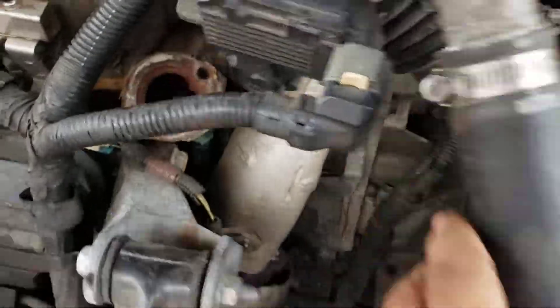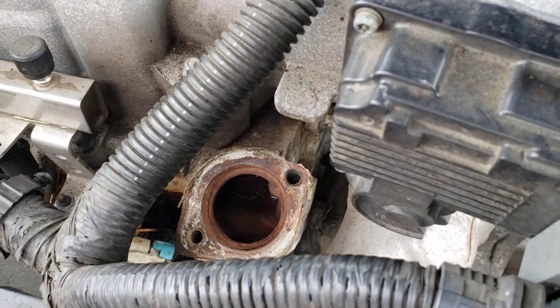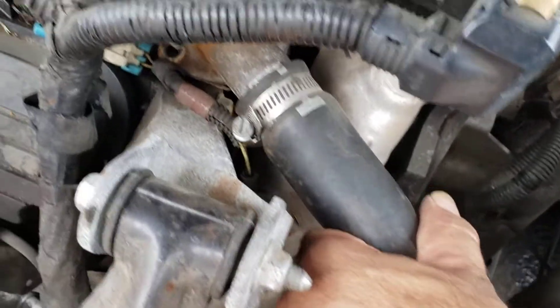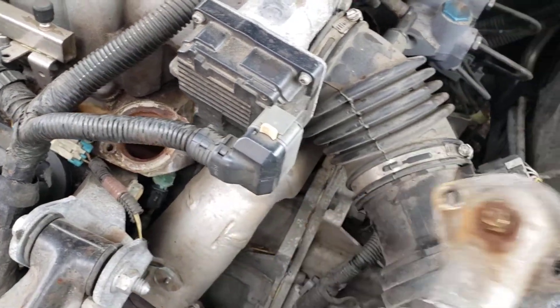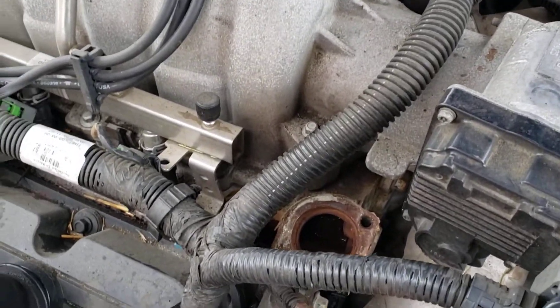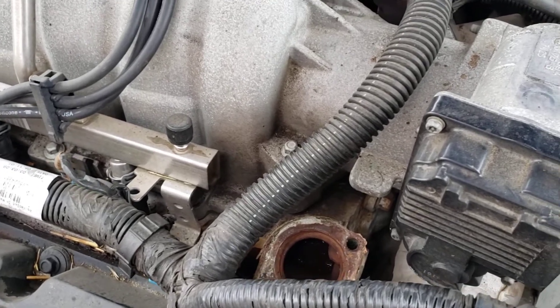It's corroded so badly. As far as the thermostat goes, you've got two bolts — 10 millimeter right there. Take them out. Just let me demonstrate quick. You take the two 10 millimeter bolts and you pull this guy out. Drain the coolant before you start working on it.